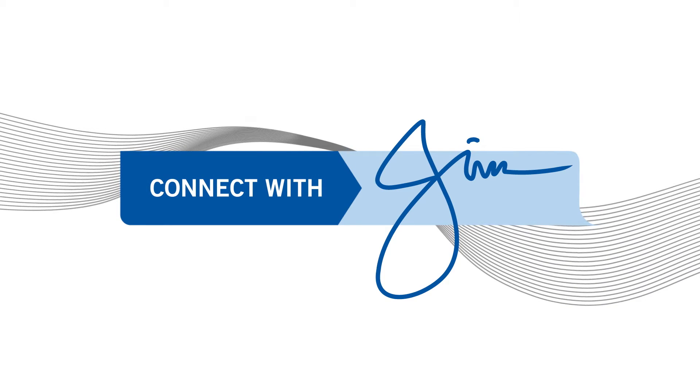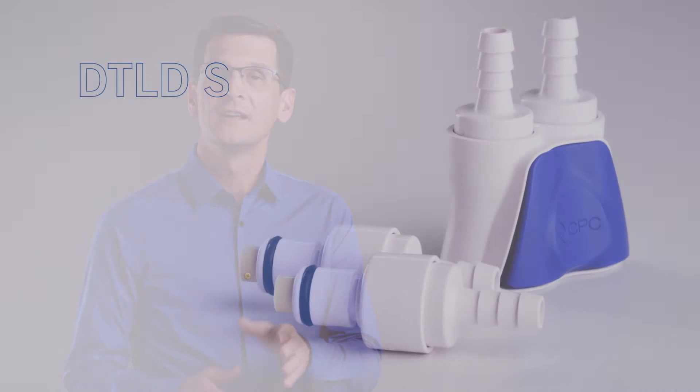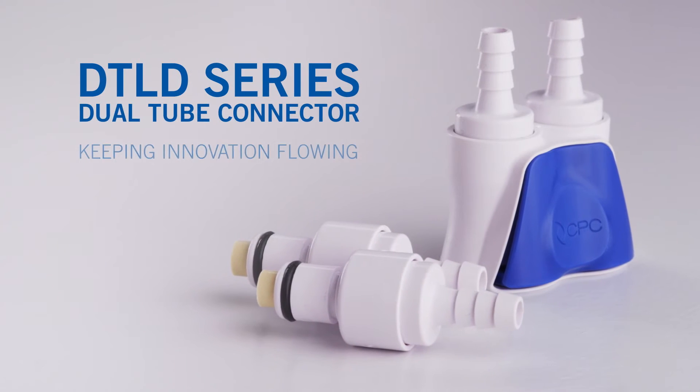Hi, I'm Jim Brown with CPC, and welcome to the first installment of Connect with Jim, a video series where I introduce CPC's innovative products and their benefits. Today's topic: the DTLD — keeping innovation flowing.